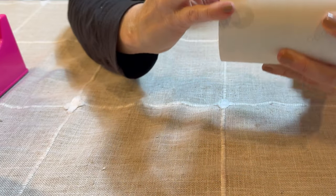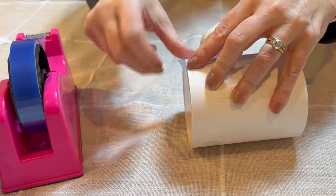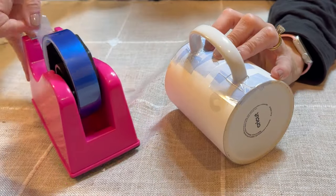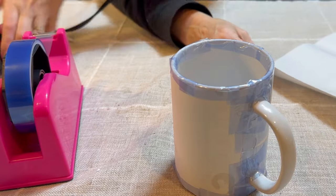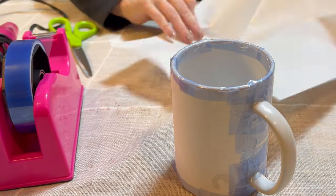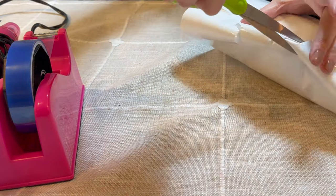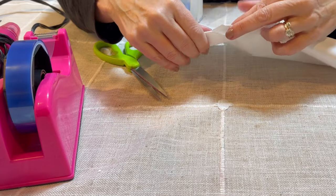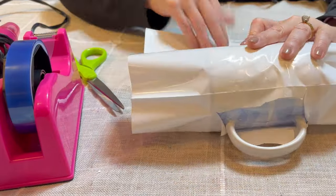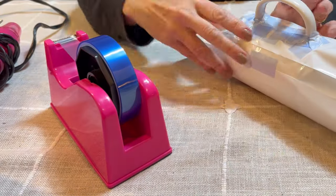When applying the heat resistant tape, make sure you get underneath the handle of the mug so the sublimation paper is pressed as firmly as possible. Tape under the handle, then tape the top rim and the bottom to reinforce the paper. Now we're ready to use the sublimation shrink wrap. Cut the shrink wrap down the middle, then wrap the mug like a present — make a snip where the handle is and cut off that portion so the handle can go out the side. Continue wrapping and use heat resistant tape to reinforce the handles.